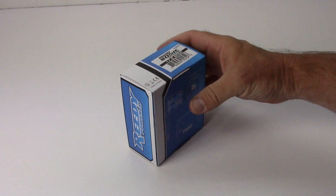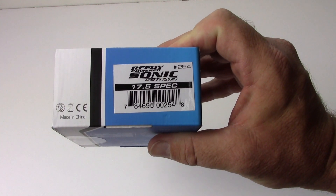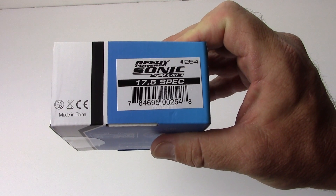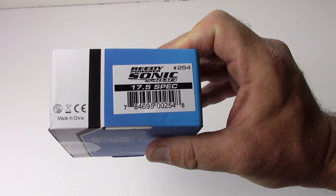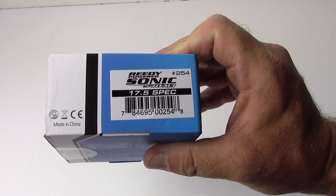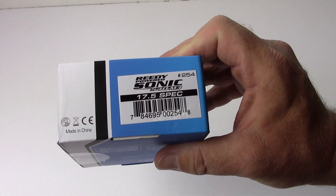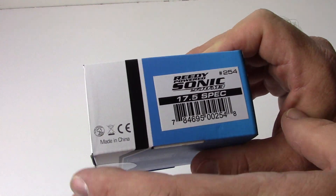I picked up the 17.5 2S spec motor. They have several different versions: a 1S spec, a 2S spec, and of course a whole list of modified motors which I'll go over shortly. The 17.5 spec — quick model number, I believe it's number 254.